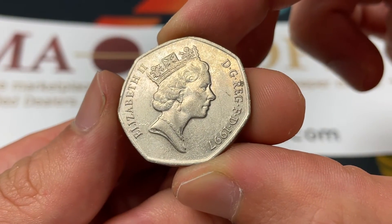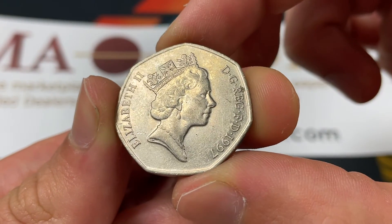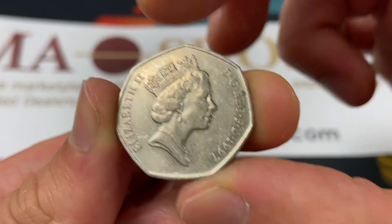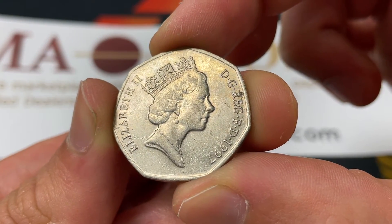On the front we have Queen Elizabeth II, who has been reigning since 1952. The inscription 'DG Reg FD' stands for 'Elizabeth II, by the grace of God, Queen, Defender of the Faith.' This portrait was engraved by Raphael David Maclouf.